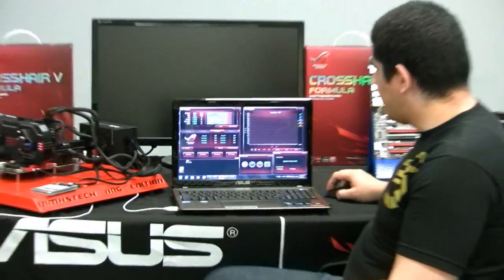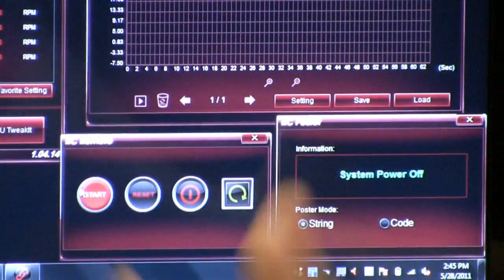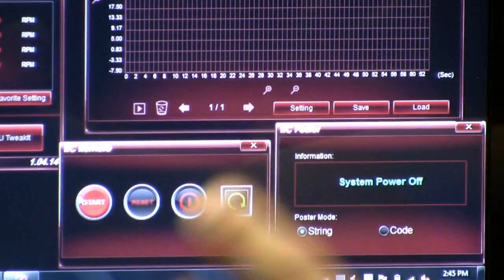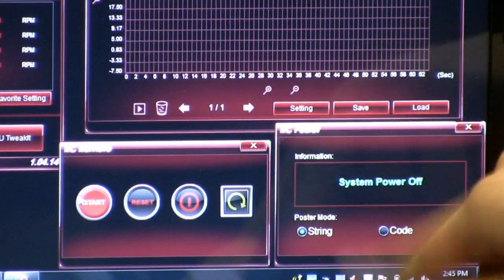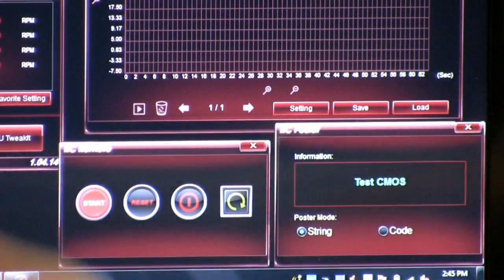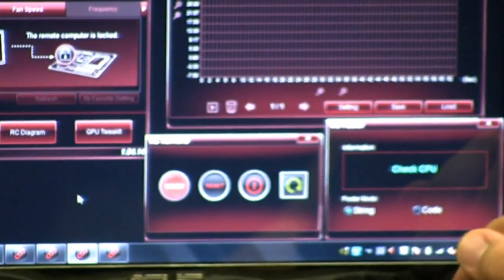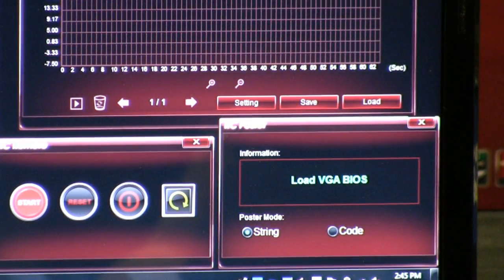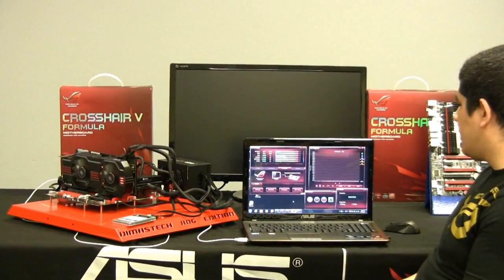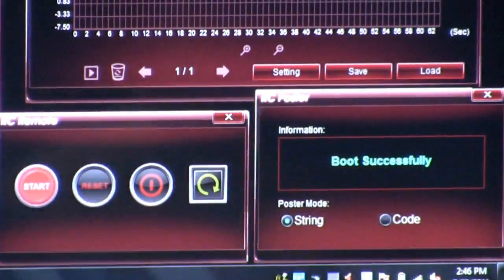We're going to go ahead and power on the system and monitor something else cool. We have RC Poster, which does a low-level POST read that we can view in either string or code format — code for enthusiasts who know their debug codes, and string as a text-based description of what's going on. We can see our system is powered off, so we'll hit the start button. It's turned on our system. It's detecting memory, checking CPU, initializing USB, loading the VGA BIOS, initializing the ROM — going through the entire process and letting you know if there's a halt or issue. It's now booted successfully, so we're going into the operating system without any issues.